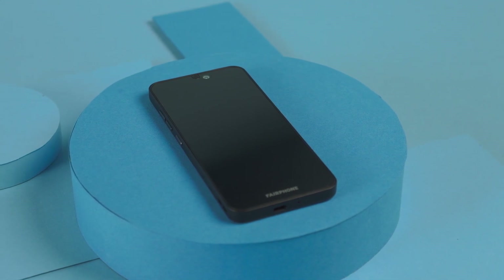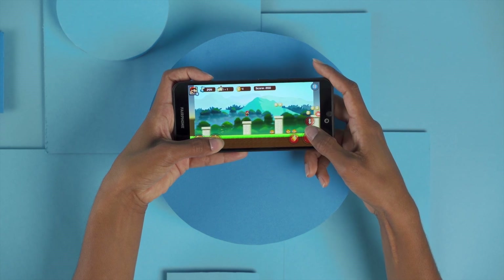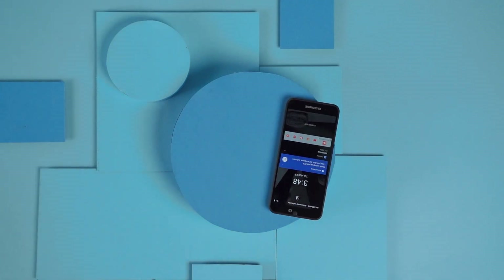Our sturdy display module is fitted with a 5.65-inch Full HD display and an 18 to 9 ratio for a bright and clear view. The Gorilla Glass 5 provides greater scratch resistance in case your phone takes a tumble.